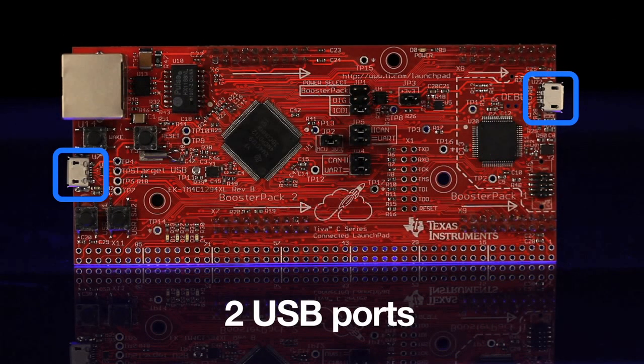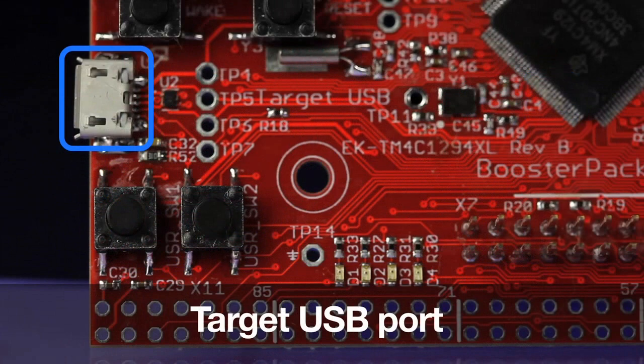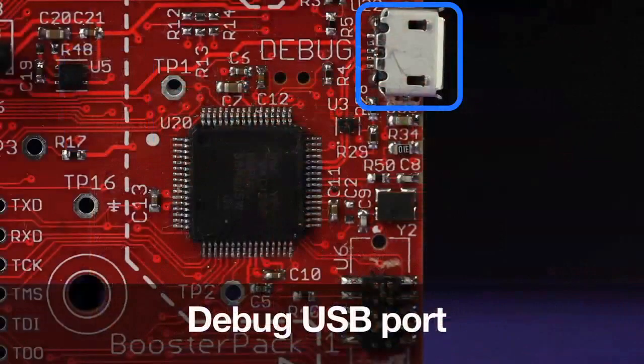You will also notice two USB ports: the target USB port, provided by the main TM4C1294 MCU, and the debug USB port, providing the onboard in-circuit debug interface that eliminates the need for purchasing additional support hardware.